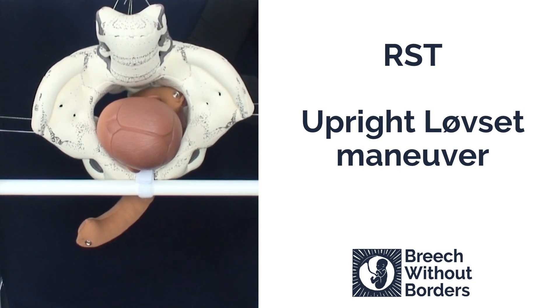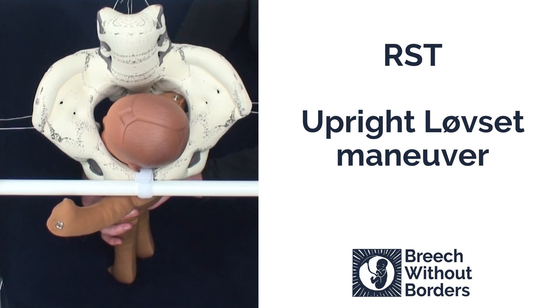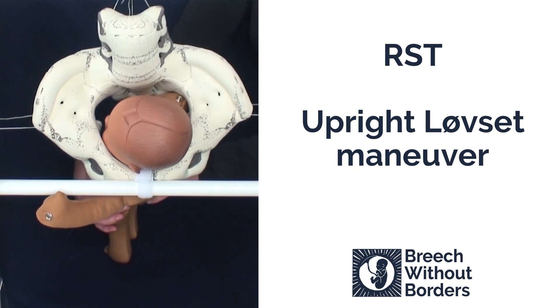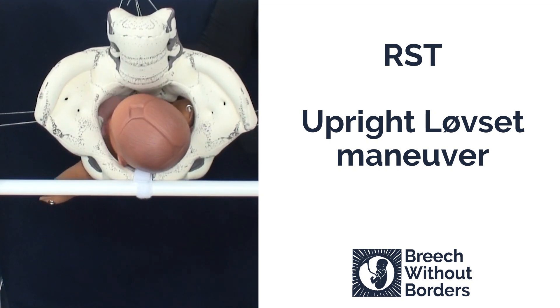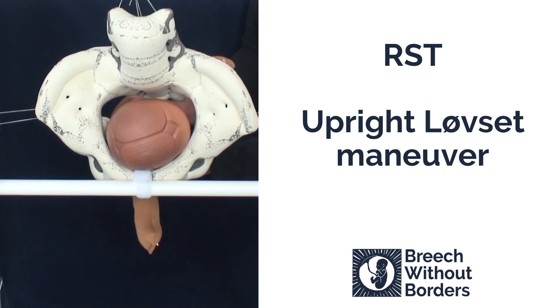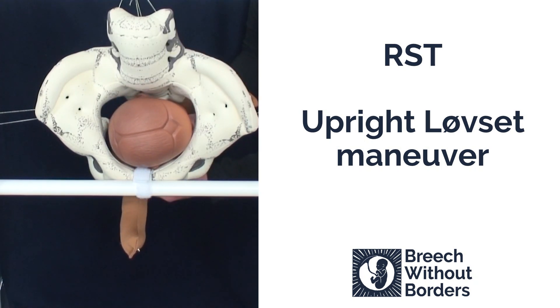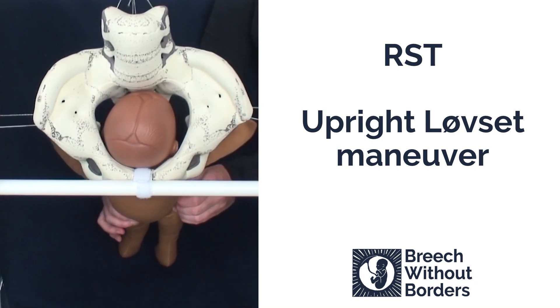Then we repeat the same process. Flex laterally to pull the other shoulder low down into the sacral space, following the direction of the sacral curve. Then pulling straight towards us, we rotate 180 degrees back the other way, going through sacrum anterior and to the other side to bring the second arm underneath the pubic arch. Then we finish the rotation by going 90 degrees back to sacrum anterior.